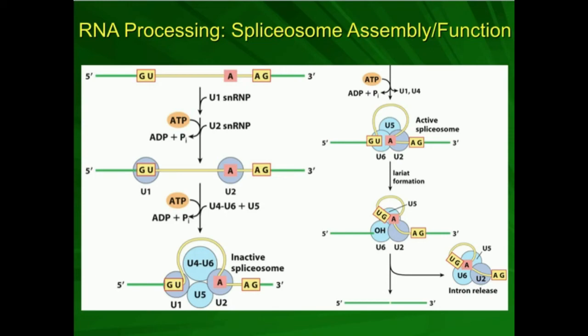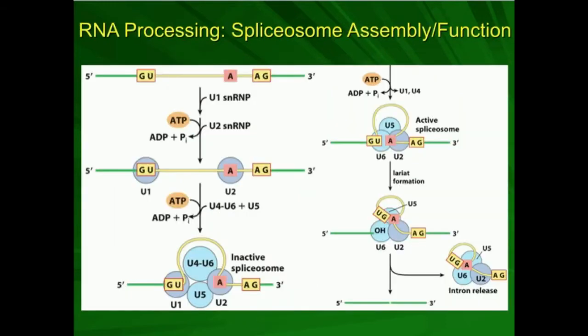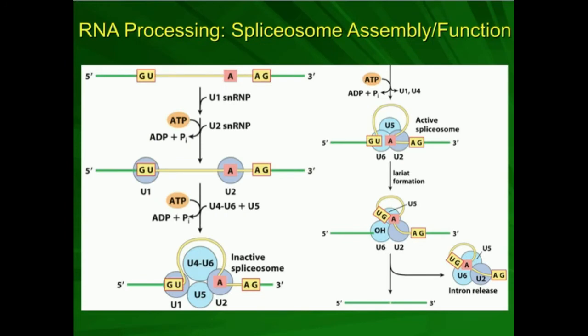In this video, we're going to go over more on splicing out of introns and gluing the exons together of mRNAs. In the previous video, we talked about group 1 and group 2 introns, which are part of self-splicing RNAs, meaning they do not require any proteins to function. In contrast, in this video, we're going to talk about a different kind of splicing that is not self-splicing — it is dependent on proteins.